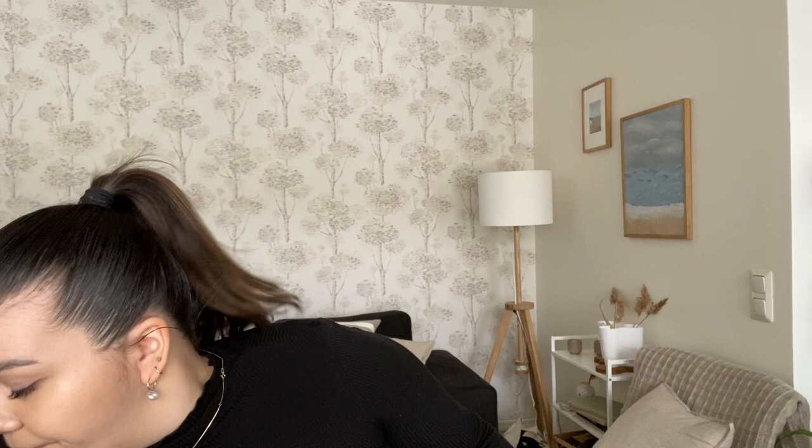I actually got new glasses last week — I think these are pretty cute but the light is quite disturbing. You might see me wearing these in future videos. I am sorry if the setup keeps changing; this is very new to me and I'm just trying out different things to see what works. Please bear with me.